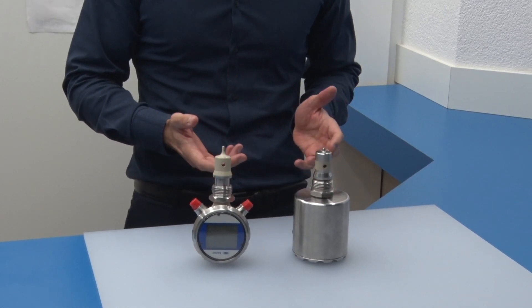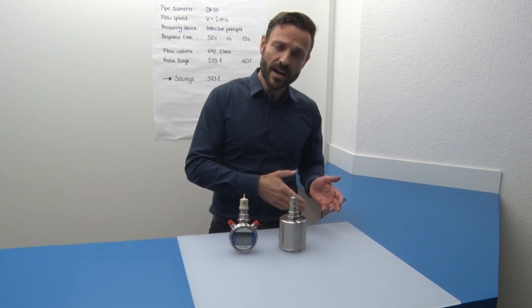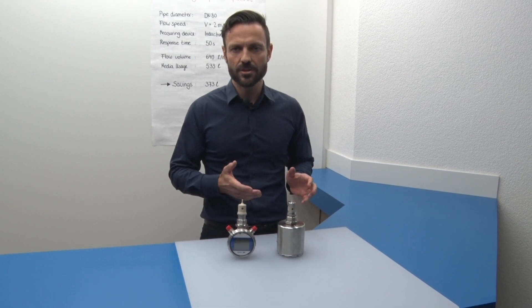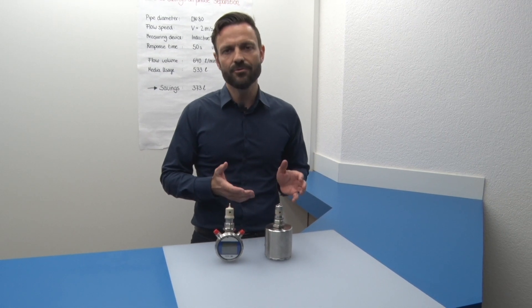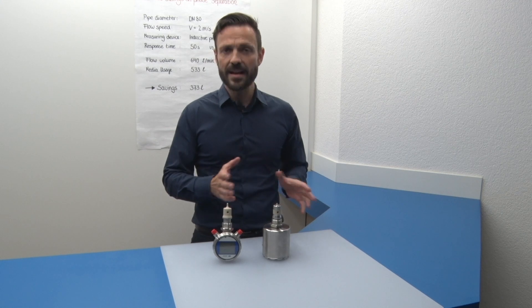However, this two-piece principle is not very robust. For example, temperature shocks in CIP cycles from 85 degrees down to 4 degrees impose severe stress both on the sensor tip and the plastic piece. This may cause cracks and gaps which impair hygiene and the sensor's long-life properties.